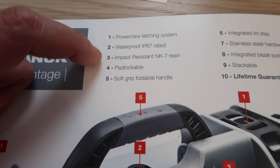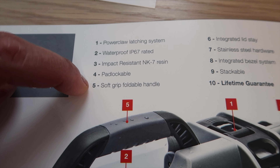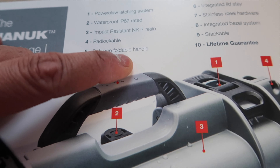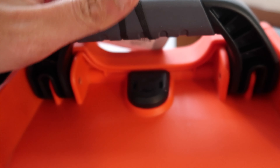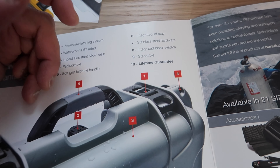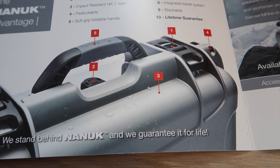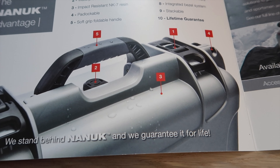Looking at the brochure: Power Claw Latching System, Waterproof IP67 — which is amazing — Impact Resistance, Padlockable — so those are the padlocks I showed you. Soft Grip Foldable Handle, which is this, and I have to agree with them, this is actually pretty soft. The quality of this case is amazing. Integrated Lip Stand — that's number 6. I don't see a number 6 on the diagram, but I'm guessing that's the bottom. Stainless Steel Hardware, Integrated Bezel System, Stackable, and Lifetime Guarantee.